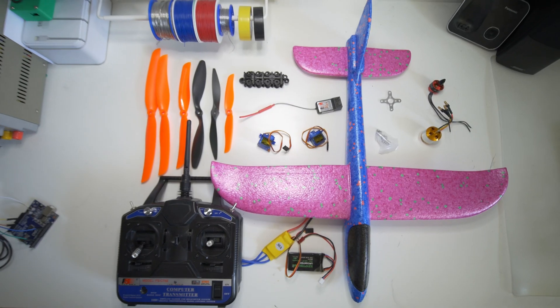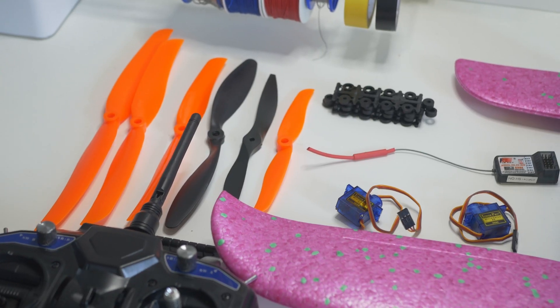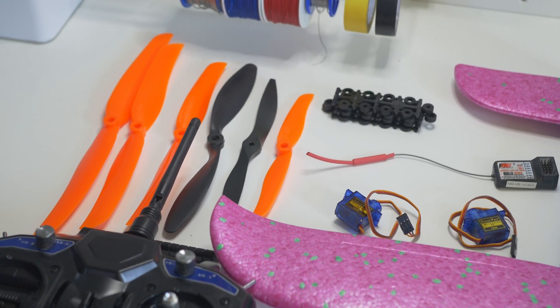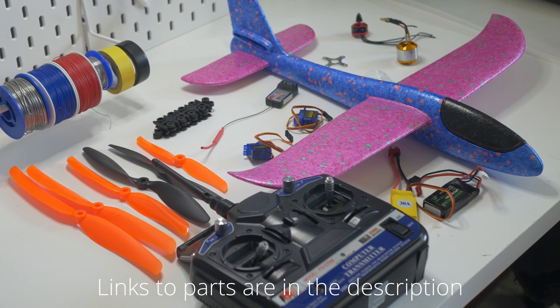To build an RC plane you need a brushless motor, an ESC — that is the controller for the motor — two or three micro servo motors depending on how you want to control the plane (I will talk about that later), an RC transmitter and receiver, a LiPo battery, and a plane.